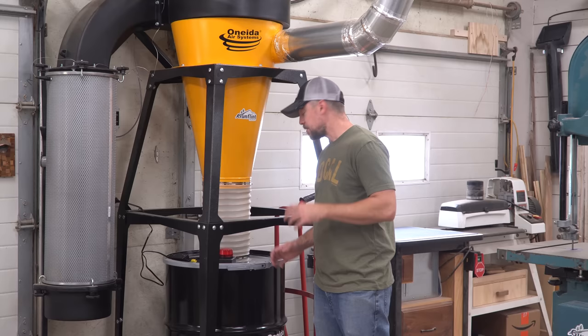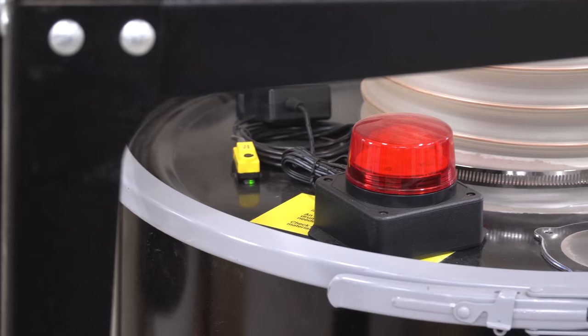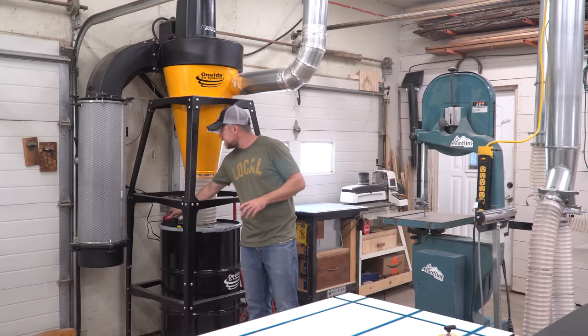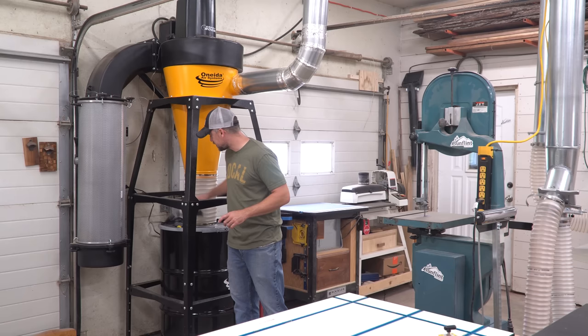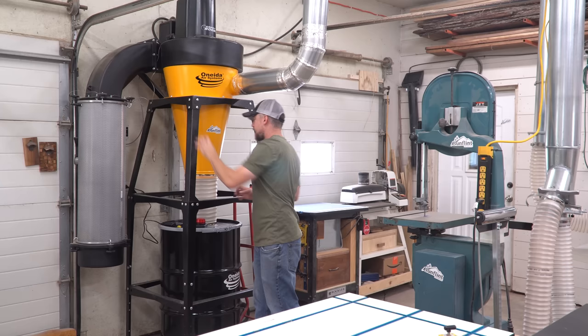It has a viewing window so I can see how full it is, but just like my old system, that's easy to screw up. So it has an infrared sensor — this little yellow guy — and you can adjust how far it reads, how high up, how close to the sensor you want to let the dust level get. Then a flashing warning light goes off, so you actually get a bright flashing light that says, hey, dummy, empty this. I've run into it a couple of times already. It's just sitting on the drum right now, but it has enough cord that I'll probably get it mounted up higher when I'm happy with how my whole setup is working.